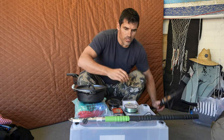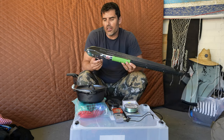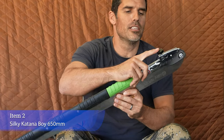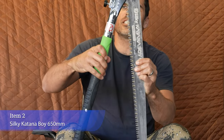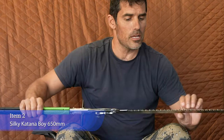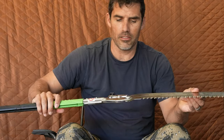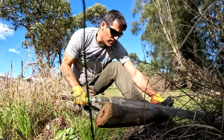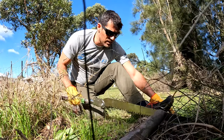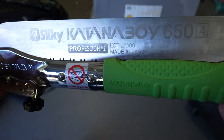I've put a lot of thought into what saw to take, and I've taken this one. It's a Silky Katana Boy saw and it folds out. It's got a 65cm blade — it's quite an expensive one at $450 Australian dollars. It has very large teeth and it's basically a pull saw, so all of the cutting happens on the pull stroke, but it cuts through wood very quickly and efficiently.